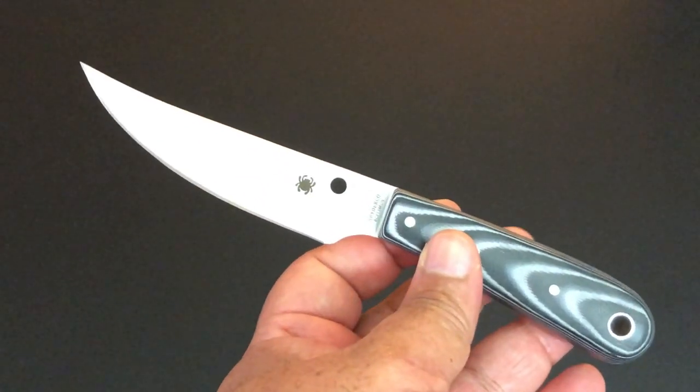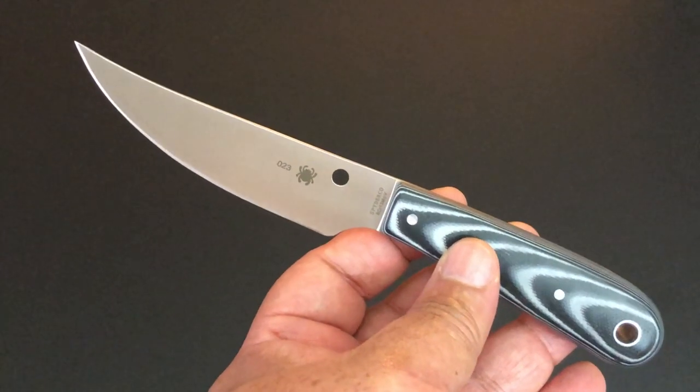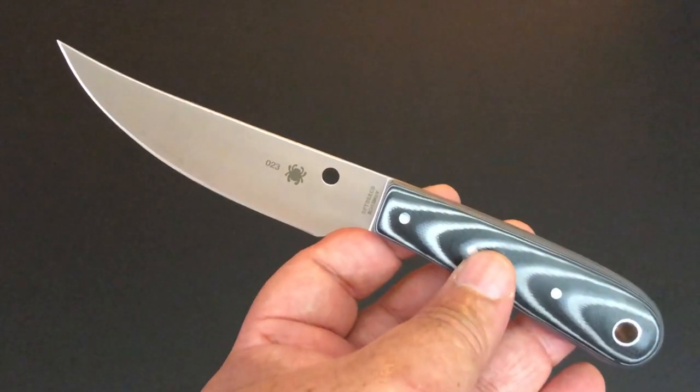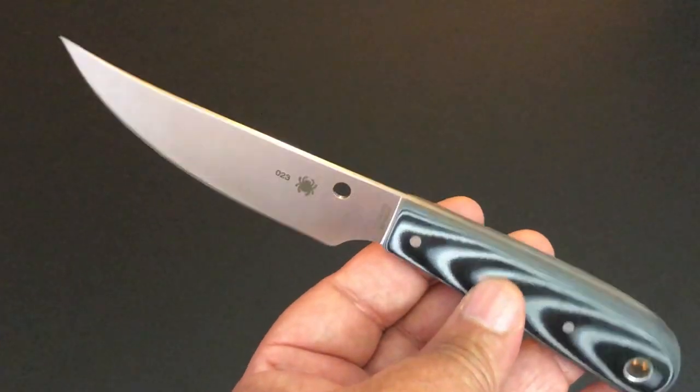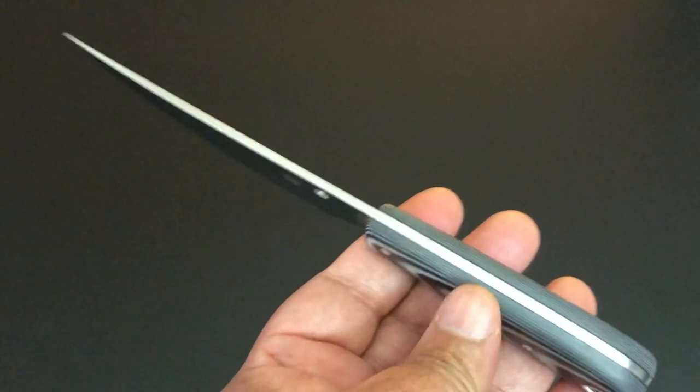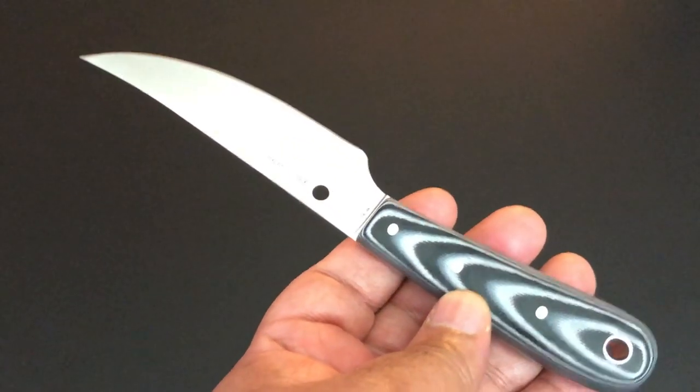The Bow River knife has so many good things about it. It was designed by custom knife maker Phil Wilson. Phil Wilson has done a lot of custom knives and Spyderco knives, and what he's really good at — and the Bow River shows it off — is creating a knife that's great for the outdoors.